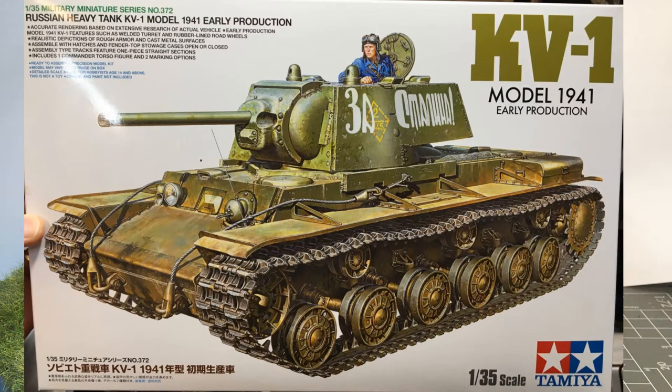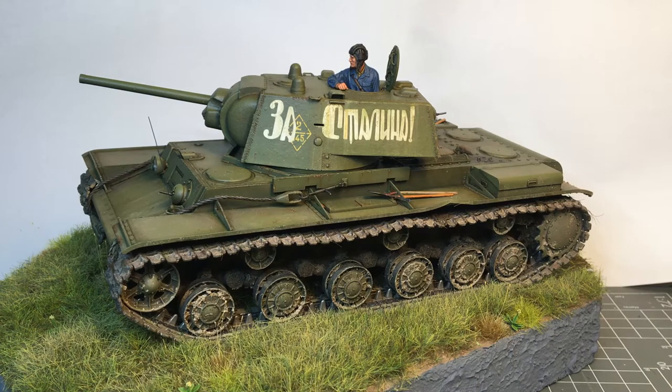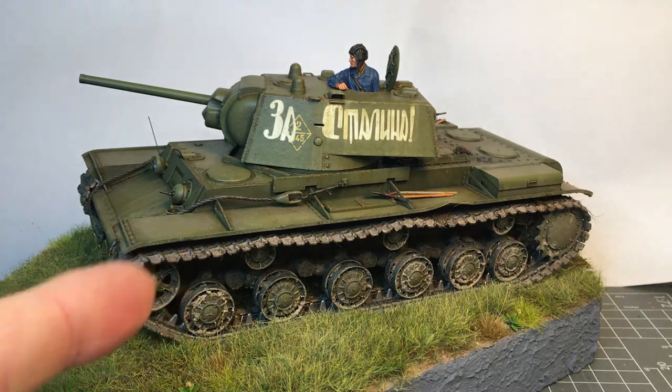Greetings comrades! I am welcoming you back to Paul's Messy Bench Models. I guess it's been a while since I've made a video but I have a good excuse — I'm lazy.